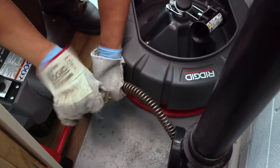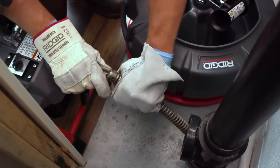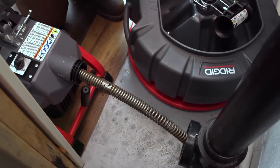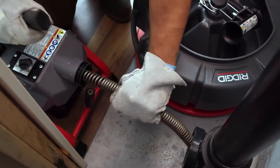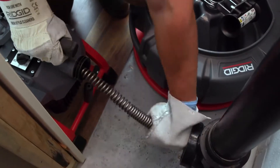To connect a sectional cable coupling, slide the couplings together and confirm the connection is secure with the plunger pin fully extended. Insert any excess cable into the machine. Now resume operation of the K5208 drain cleaning machine, repeating the steps for feeding the cable.